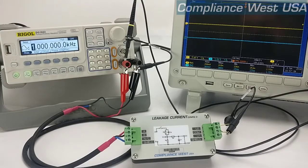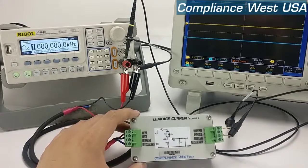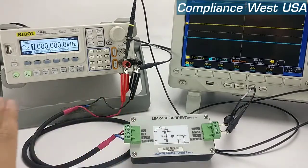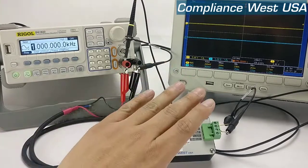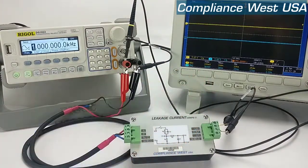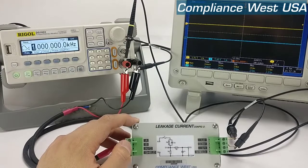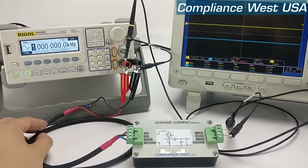Greetings. In this video we're going to show you how to use the leakage current box from Compliance West. In this case we're using a config 2 box, a signal generator, and an oscilloscope. Normally you connect your device under test from A to B on the input side of the LCB using the cables provided.